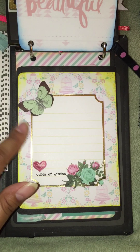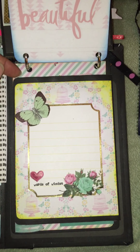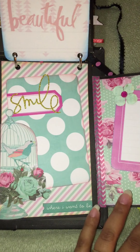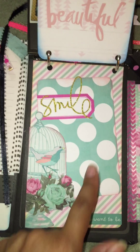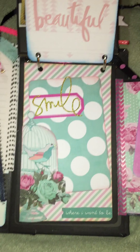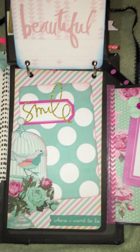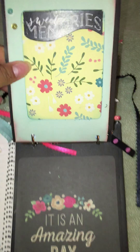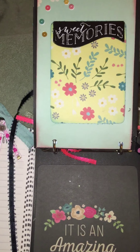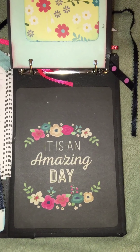There's some flower and butterfly that I just fussy cut, plus a little journaling area. Just flip that open for some more journaling area and a little spot for her to maybe put a small picture. Some washi tape. The last pages are just another area for her to put a picture, and the last page says 'It Is an Amazing Day.'